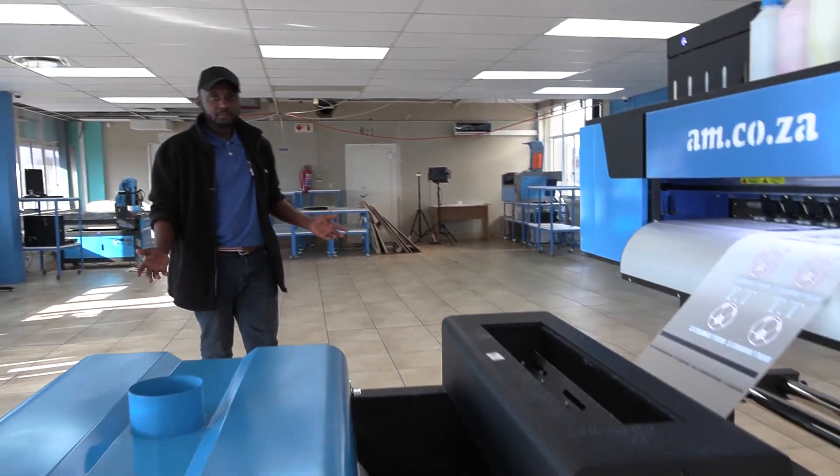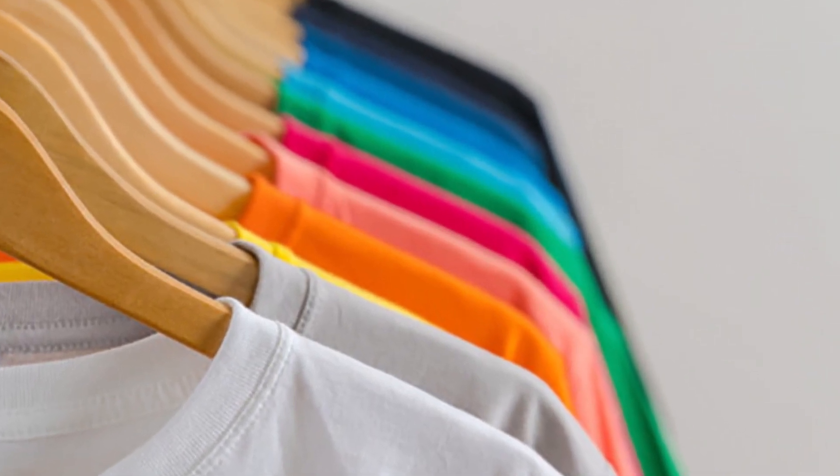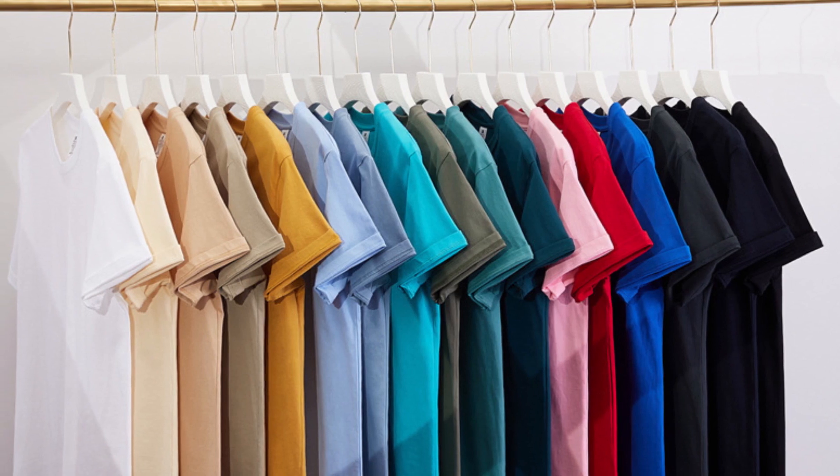Direct to film is the latest buzzword in the printing business, and with good reason. With this machine you can do full color prints from lights to dark garments and apparel, and it can be applied to cotton, polyester, and cotton-poly blends — quick and easy with excellent results.